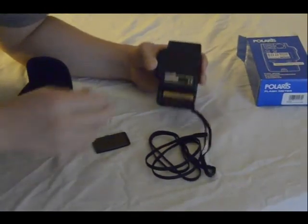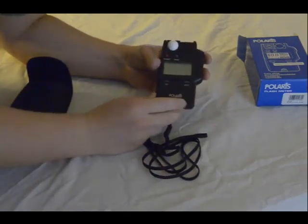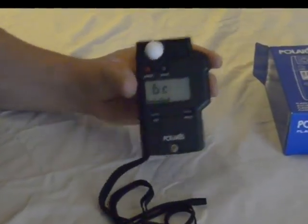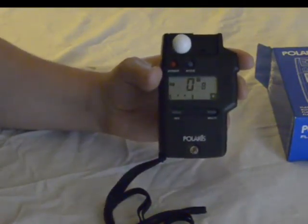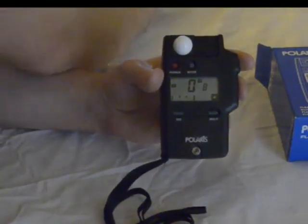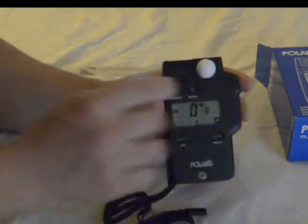It's a pretty simple machine to use. When you turn it on, it initially goes to a battery check, which is real nice to have. Then it goes into ambient lighting mode — or whatever the last mode you had it set to. This is the ambient light mode, which lets you get a light reading of the ambient light, kind of like your regular light meter on your camera, except more precise.